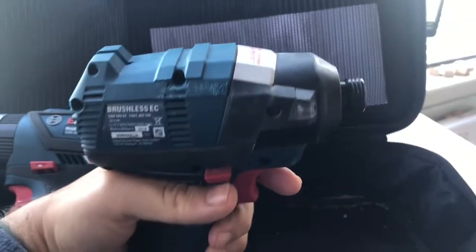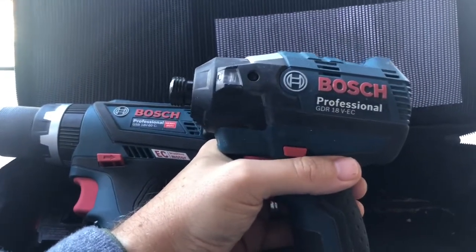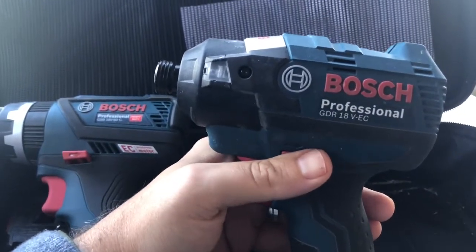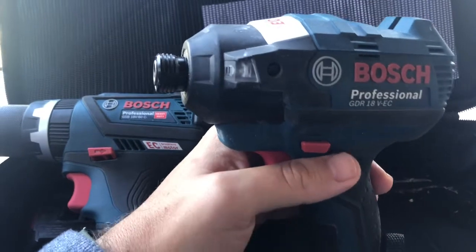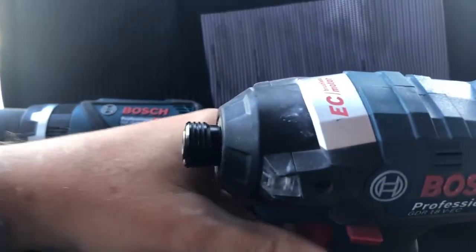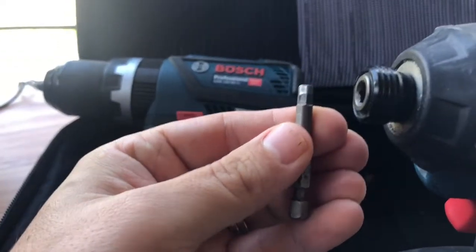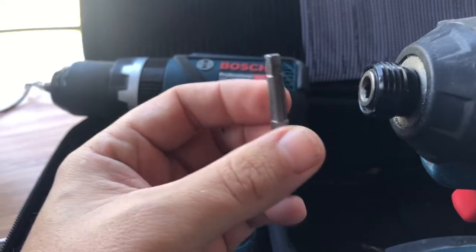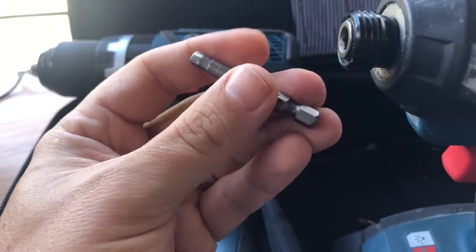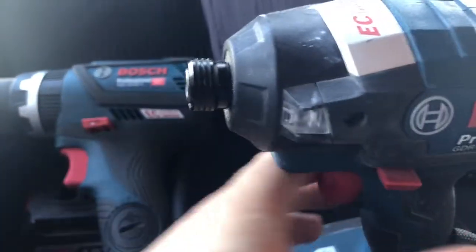The drill driver worked fantastically. I've actually probably used it more than the drill because I've been doing some landscaping work - some big 100 millimeter auger drill bits. This thing just drove them into some nice wet sleepers like nothing. You could see the little grooves on here - I bought these separately. The amount of pressure this thing was putting onto these screws was immense. You could see little flicks of metal coming down from the screw. So again, this thing's awesome.